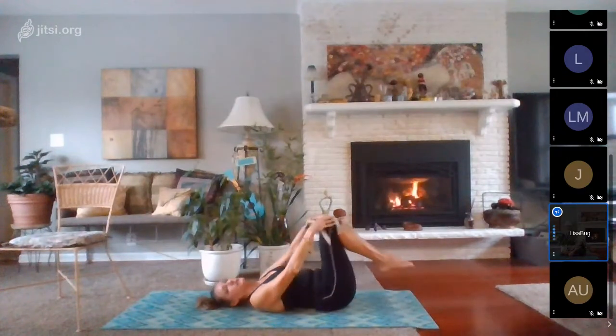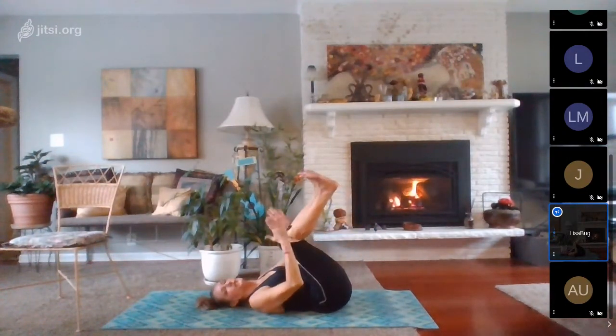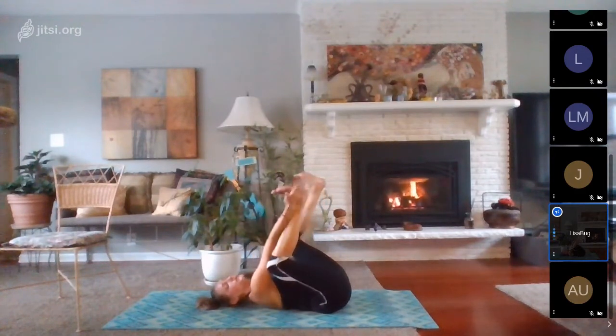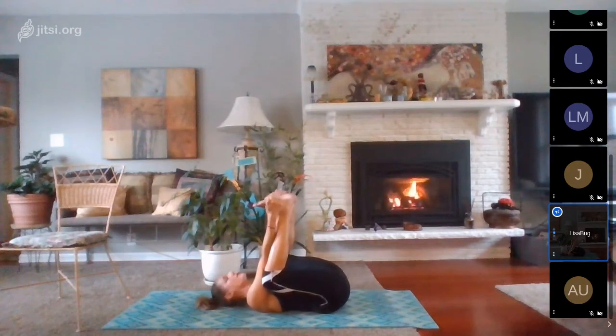Take a happy baby stretch. We'll bring the knees up, flex the feet up towards the ceiling — knees are bent about 90 degrees. We reach for one foot and then the other, and pull the knees right down into the armpits, flattening the low back. Take a few deep breaths in.